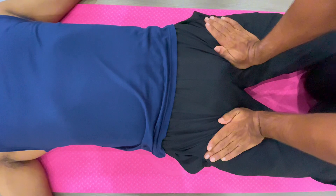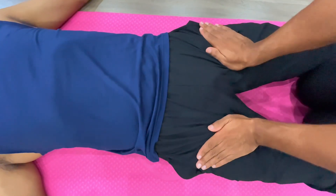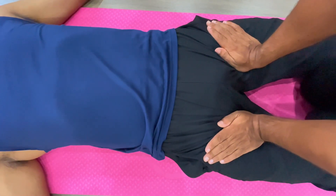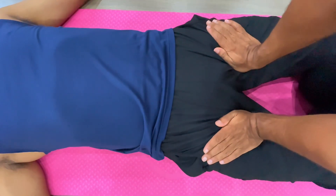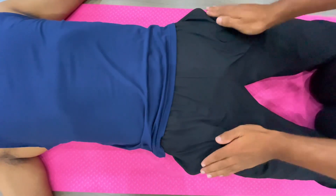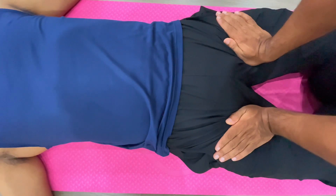Then move a little bit up and press again: one, two, three, four, five. Repeat this a few more times, counting one, two, three, four, five each time.